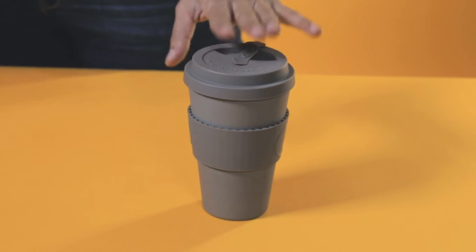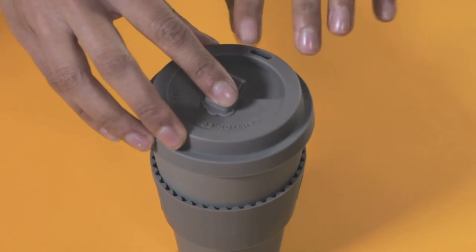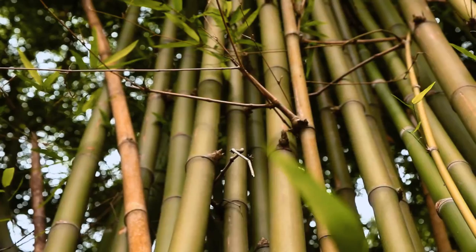That's right, we waste that much. This takeaway cup is bio-based, durable, and awesome. It's created with the world's fastest-growing crop, natural bamboo fiber.